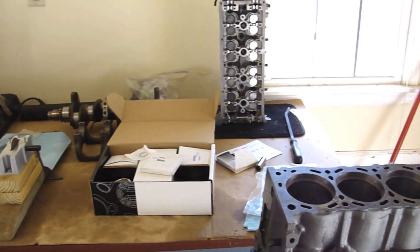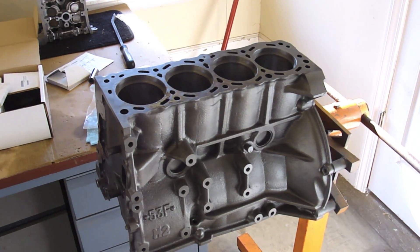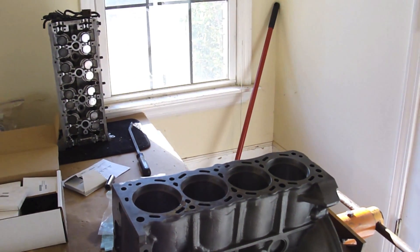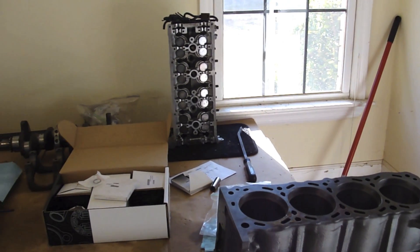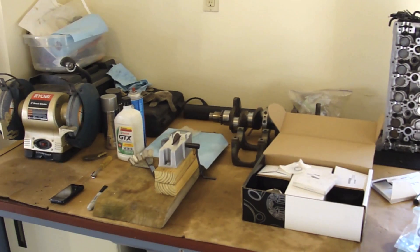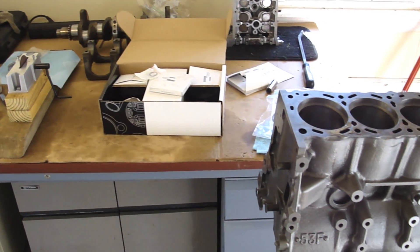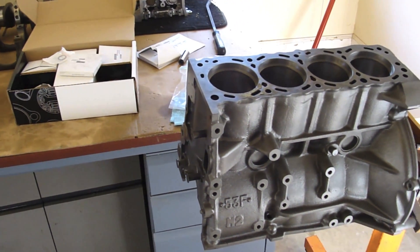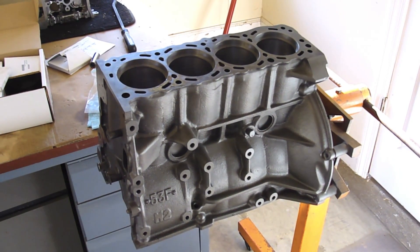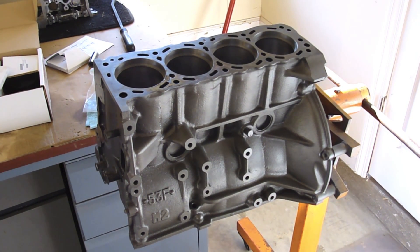That is how you file down your piston rings. Hope this video is informative. Please subscribe to Project Garage. I also have a Project Garage Facebook group that you can join — it's kind of like a mini forum. You can join that group, ask questions there, I will answer them, other people will answer them — it's a very cool setup. So go to the Project Garage Facebook group, I'll put a link in the description, and I'll see you guys on the next video. Thanks for watching.